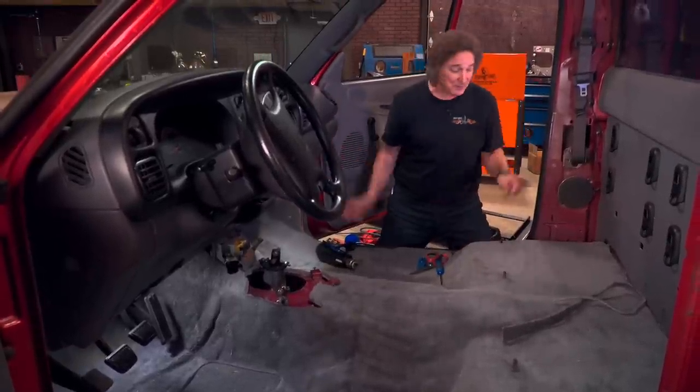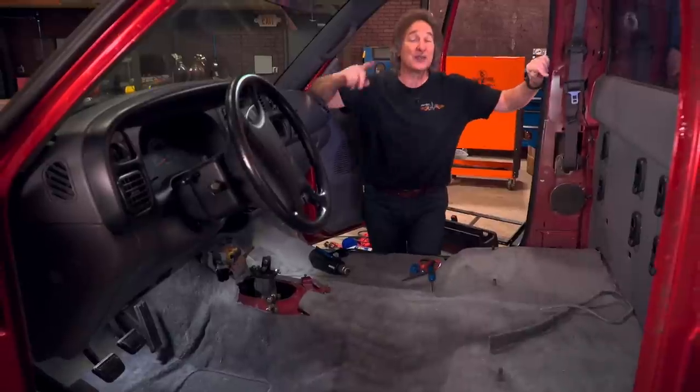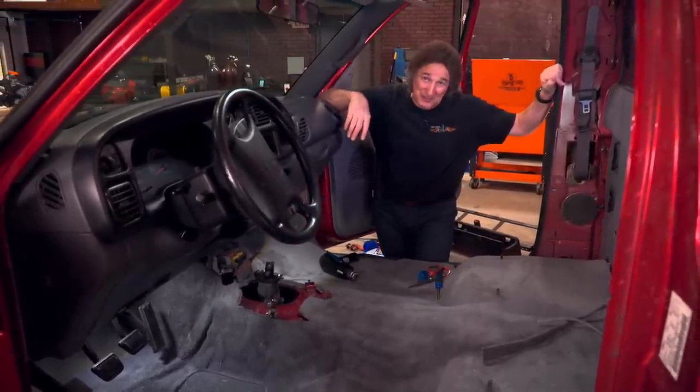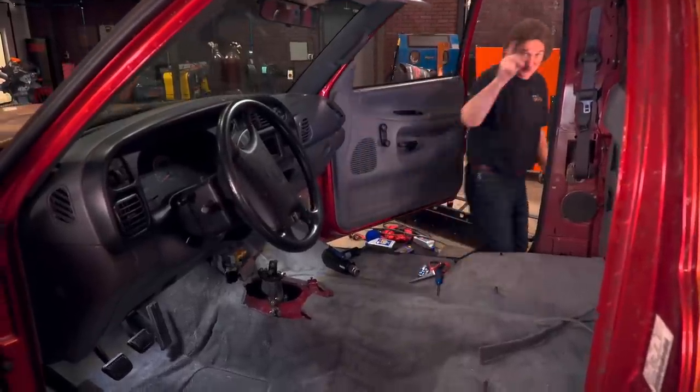At this point, you can put your trim pieces back in, and just like that, your vehicle is on its way to getting better, not worse. The best part is, no more essence of mouse pee in here. The question is, how do you think a red carpet would look in the red wagon?